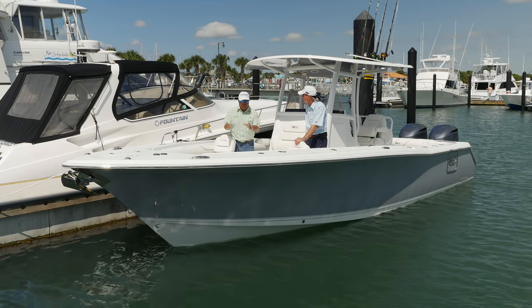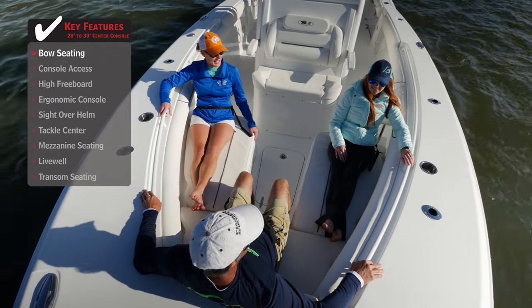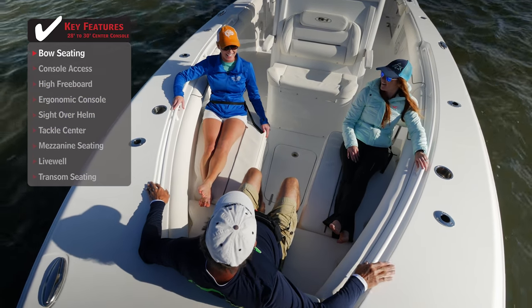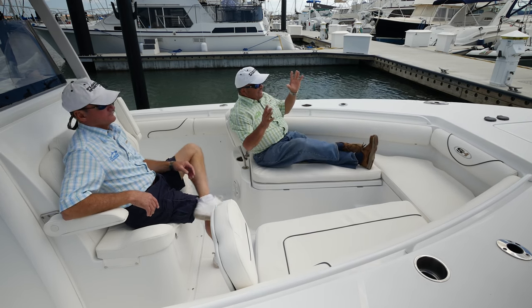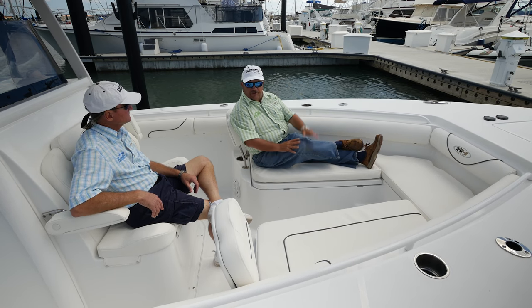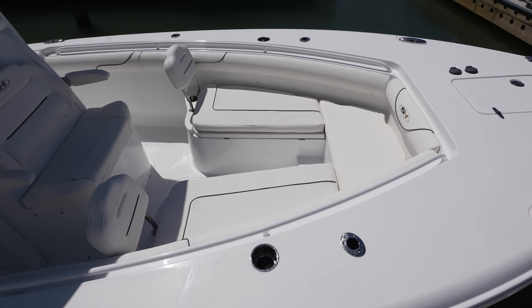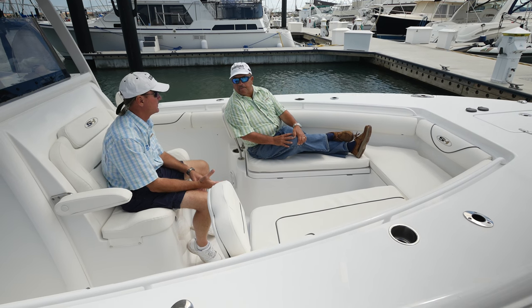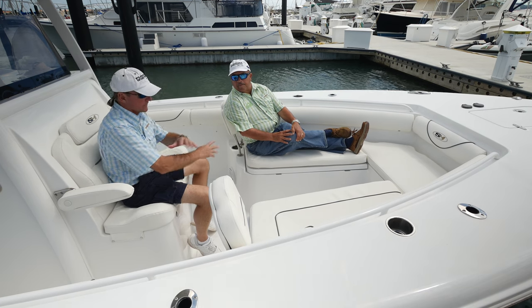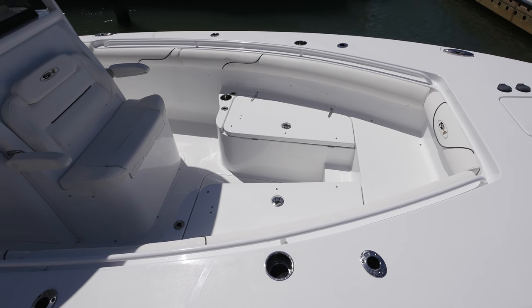They started up here with this outstanding bow seat. Look at how many people you can seat up here — you've got armrests, full loungers, it speaks to having the whole family with you. It's comfortable, you've got the wind in your face, and the cushions are super durable to hold up to the marine environment. But if it's just the boys going to fish a tournament, all this is removable and now you've got your casting deck.